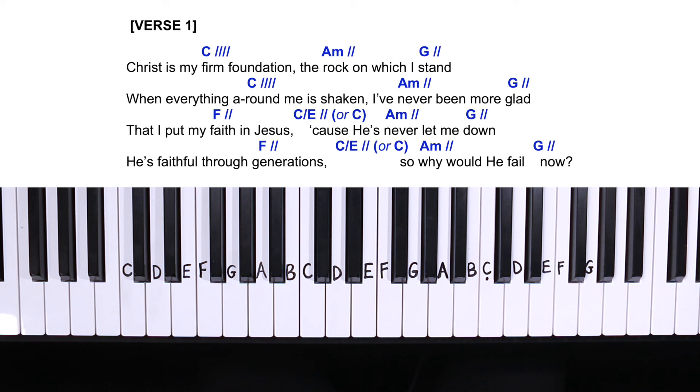Now let's look at our chord progression for verse number one, which is exactly the same for all the other verses. Starting with C major for four counts, then A minor and G major for two counts, and then that repeats. Then we have F major for two counts, then our C slash E chord for two counts — or just a regular C chord — then A minor and G major for two counts, and that repeats. Let's try that nice and slow from the beginning of verse one with just the right hand.